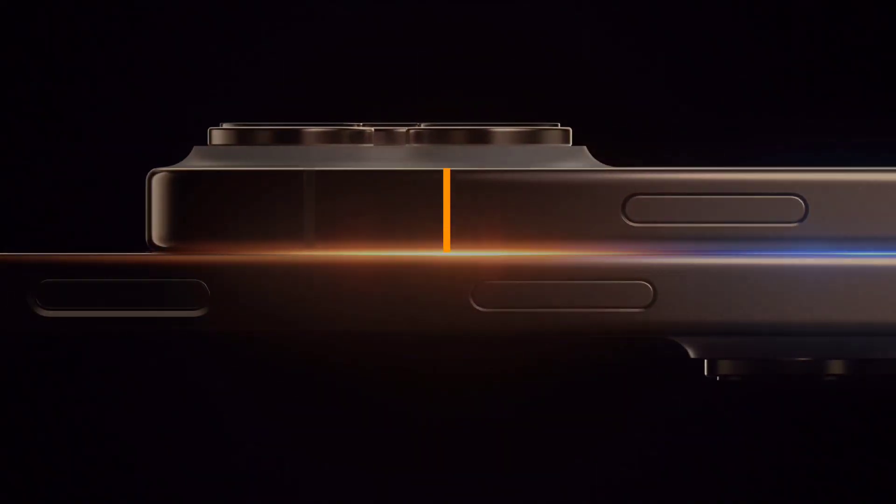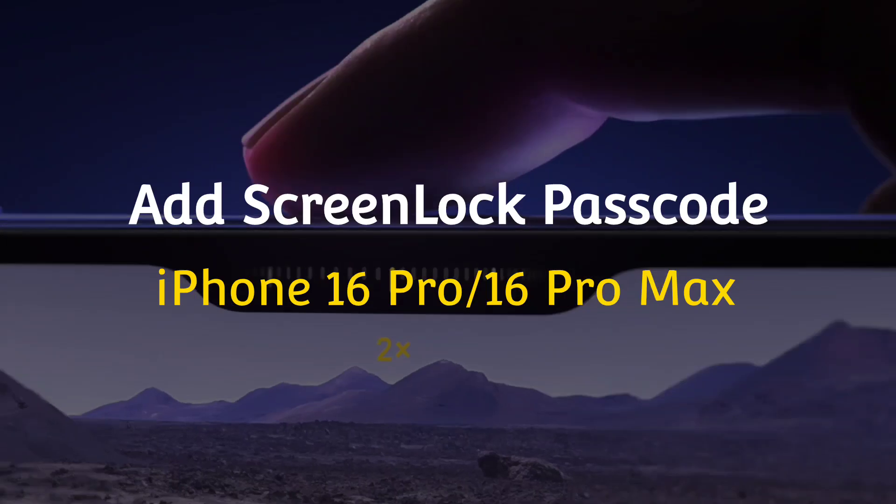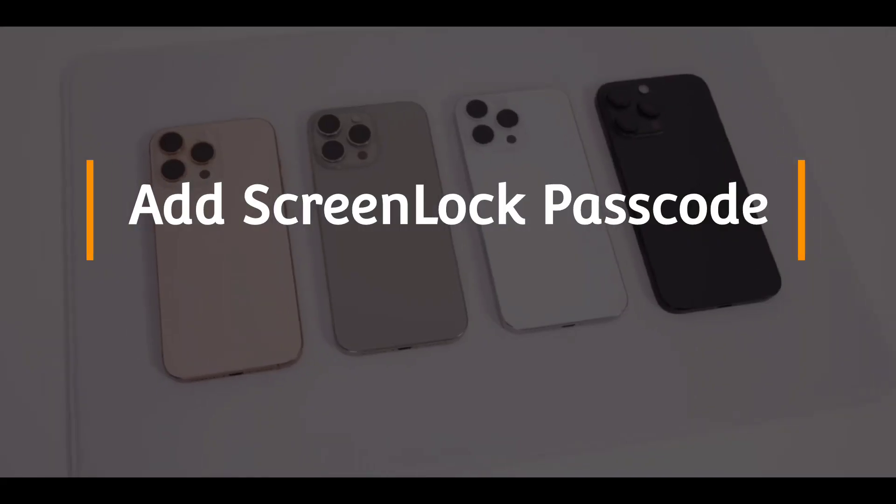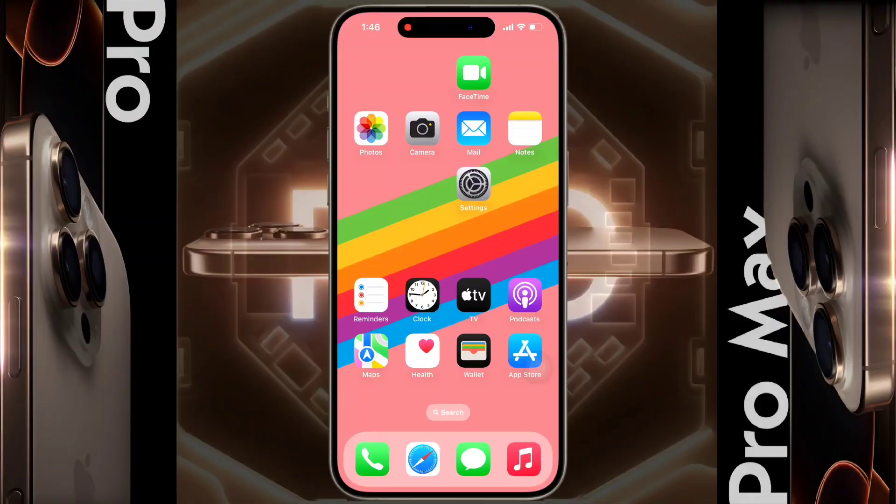Hello friends, welcome back to our channel. In today's video, I will show you how to add a screen lock passcode in iPhone 16 Pro or iPhone 16 Pro Max. You can set the screen lock by following some simple steps.